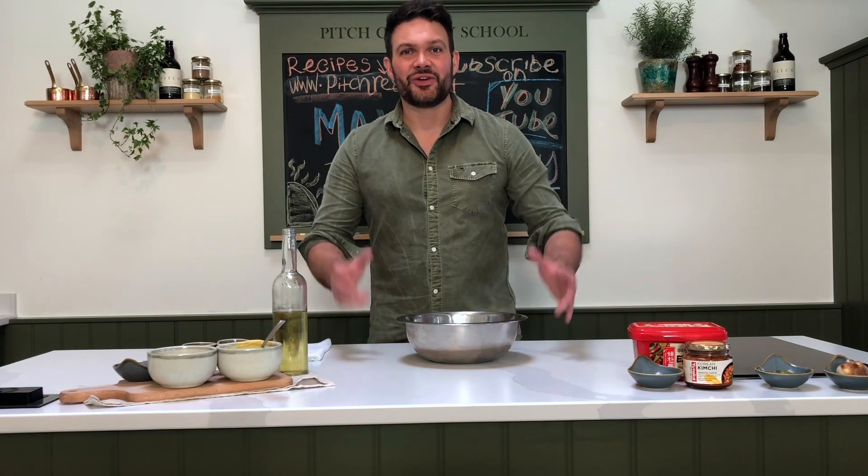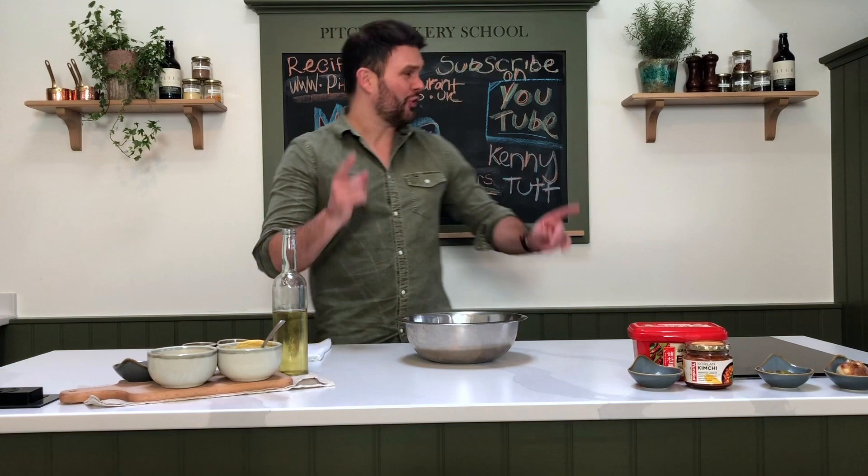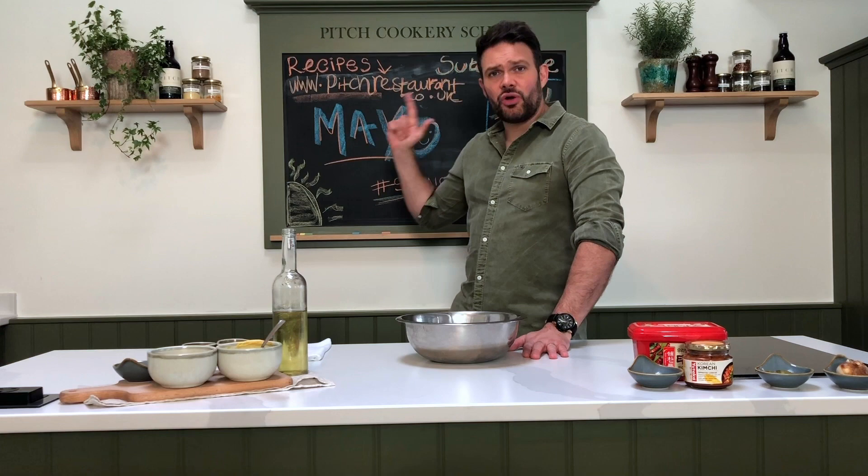Hello guys and welcome back to my YouTube cooking channel, found on YouTube under Kenny Tut. If you haven't subscribed and you like cooking, there are recipes I'm sharing. If you want the recipes, just go to www.picturerestaurant.co.uk and you'll find a section called 'Cooking at Home' where you'll find all the recipes. Have a little look and see what takes your fancy.